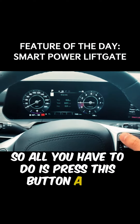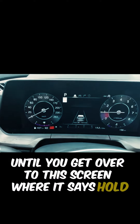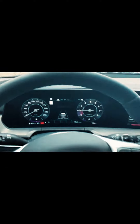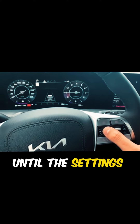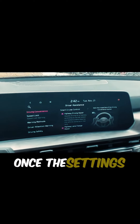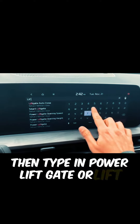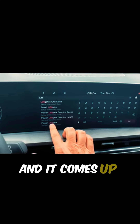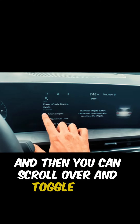All you have to do is press this button a few times until you get over to the screen where it says 'hold OK for settings.' This is the OK button — press and hold that until the settings come up on the screen. Once the settings are up, hit the search button, then type in 'power liftgate' or 'liftgate' and it comes up, and then you can scroll over and toggle it on.